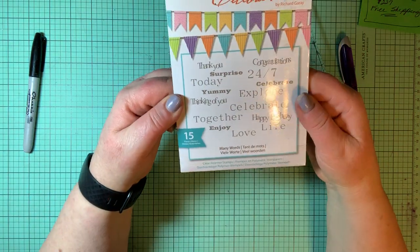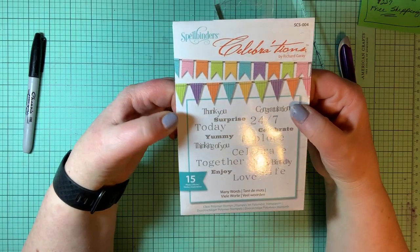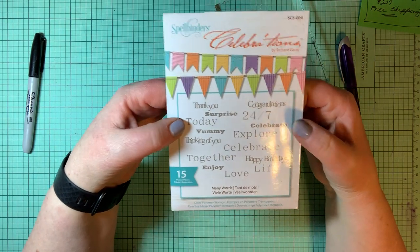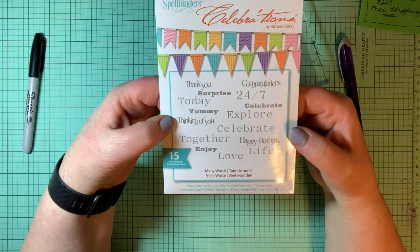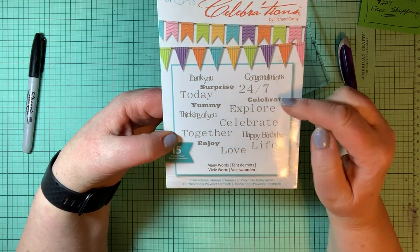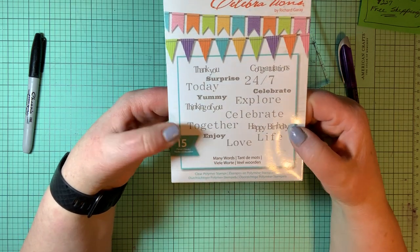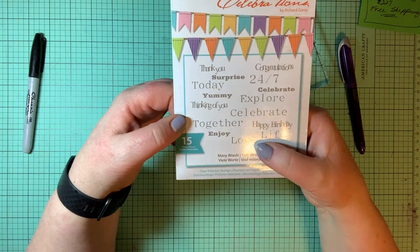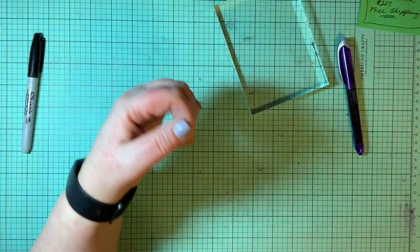Another stamp set — this one is many words: thank you, congratulations, surprise, 24/7, today, celebrate, yummy, explore, thinking of you, celebrate, in two different fonts and two different sizes. Together, happy birthday, enjoy life and love. That's a lot of stamps — 15 stamps. Versatile.